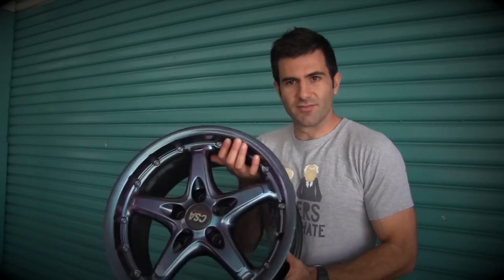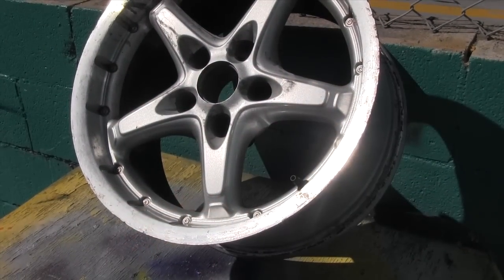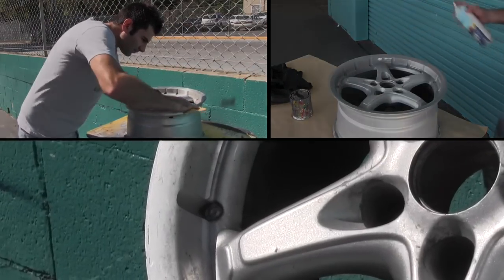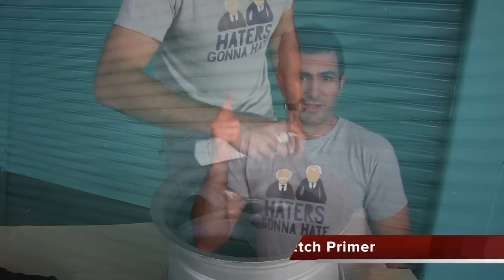Hey everyone, last time on the show I showed you how to get this kind of effect using a spray gun. Well, today I'm going to show you how to get a similar effect using spray cans. So I've got this alloy rim — it's painted on the inside and it's got gloss alloy on the outside. First thing I'm going to do is sand it with some 320 grit dry sandpaper, clean it with wax grease remover, and spray it with some 1K etch primer. Then I'll be ready for the next step. Let's do it!